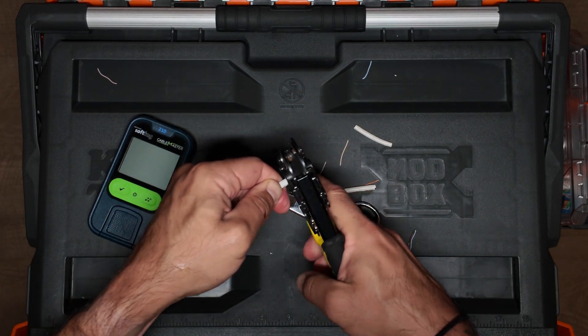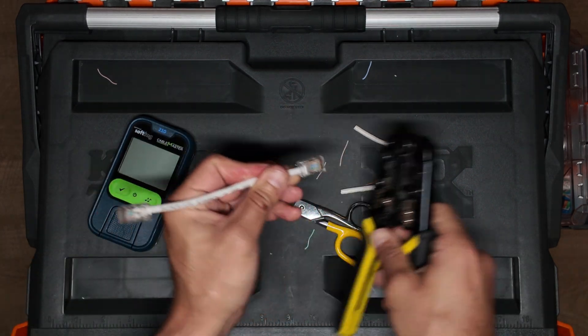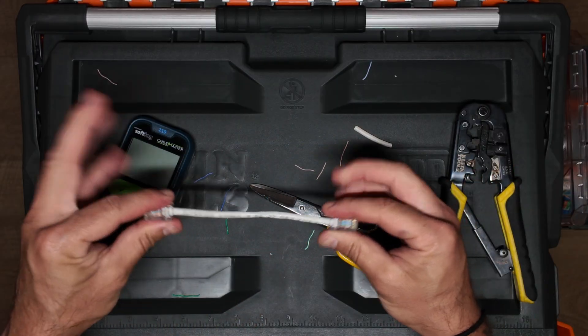And we'll crimp it down. I'm feeling pretty good about this one.